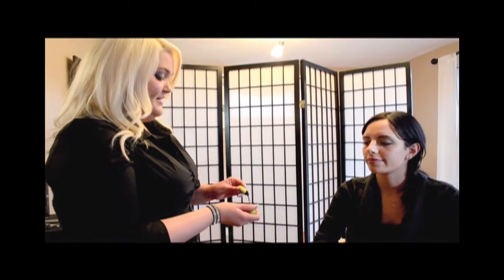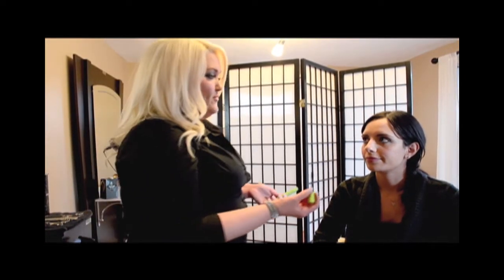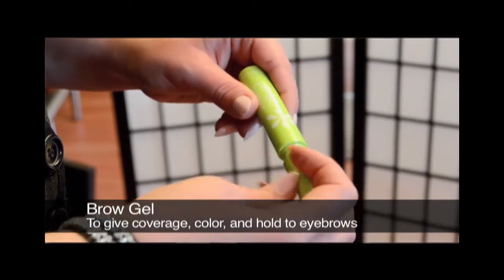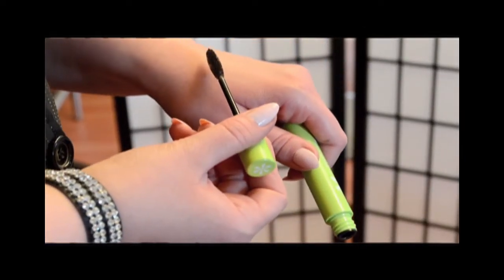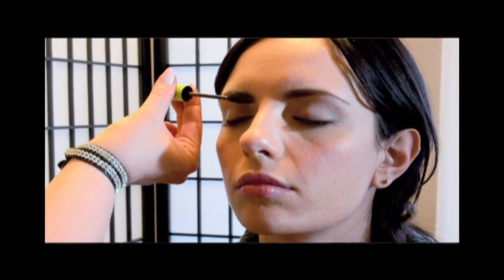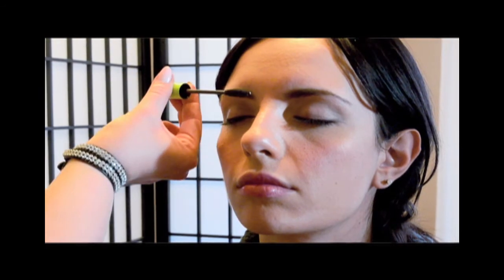I have one last finishing touch for Gina — a brow gel. Brow gels are nice because they're really quick and easy. It reins in all the brows, so it's great if you have longer or bushy eyebrows. It also gives coverage and deposits a little color, which is nice if you have gray eyebrows because it kind of covers all that up.